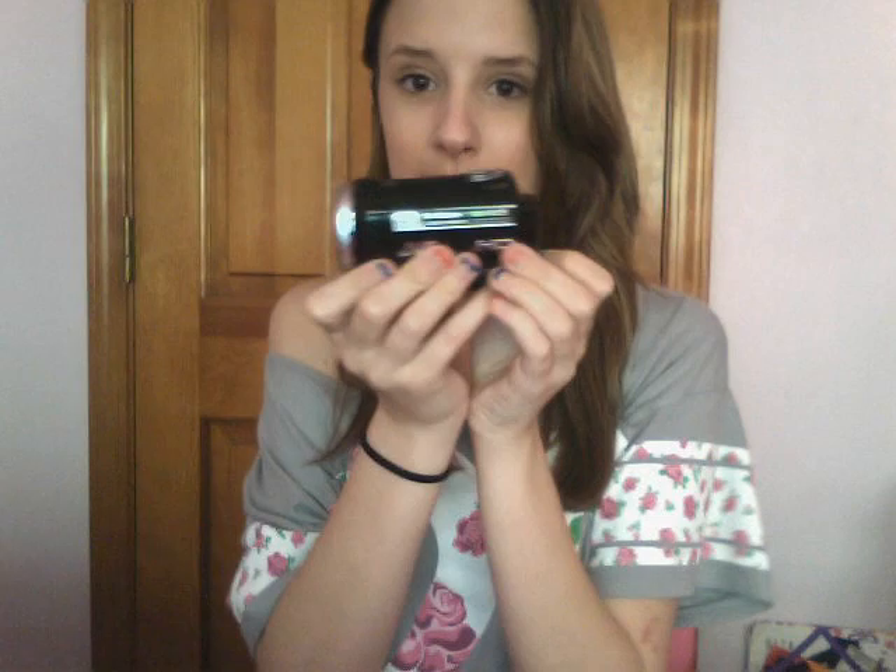Hey everyone, so today I filmed this video for you all — the drugstore makeup starter kit — and I did it all on my camcorder because I thought I figured it out, but I didn't. So now I have to record it again on my webcam. I got the files onto my computer but they wouldn't upload to YouTube, so for now you guys will have to put up with my awful quality. Sorry about that. Okay, I'm going to go ahead and get started with the starter kit.